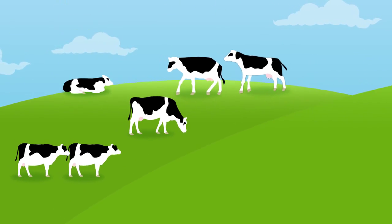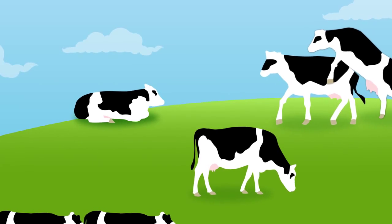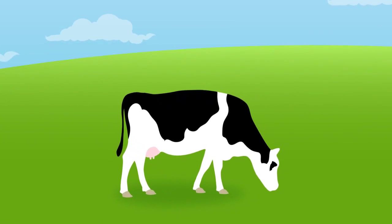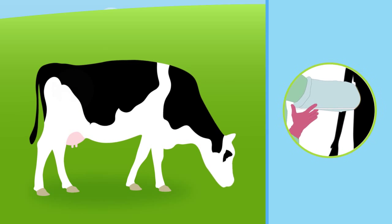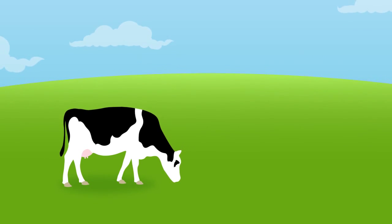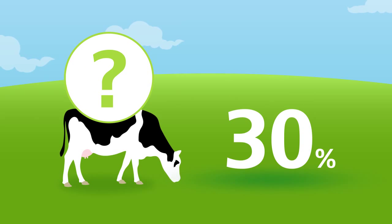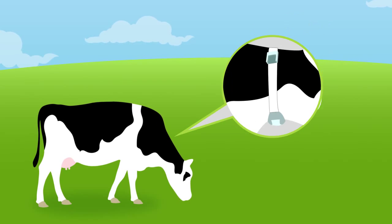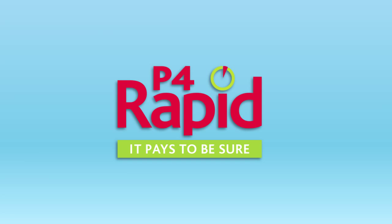When you're sure your cow is cycling, you can use P4Rapid to confirm that she's in heat. You should always make sure your cow is in heat before you AI her, because you don't want to waste a straw or inseminate an already pregnant cow. And there are times when heat is hard to detect — perhaps yours is one of the 30% of all cows that show no reliable signs, or maybe your activity monitor is showing false positives. Whatever the situation, with P4Rapid you can be sure.